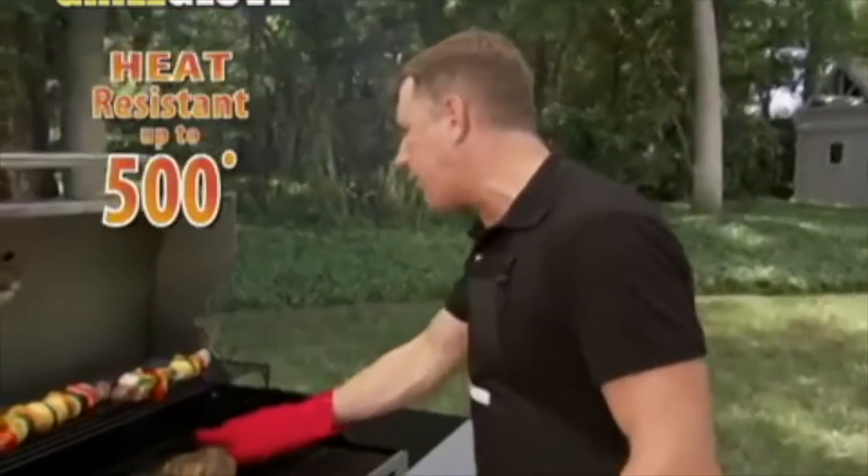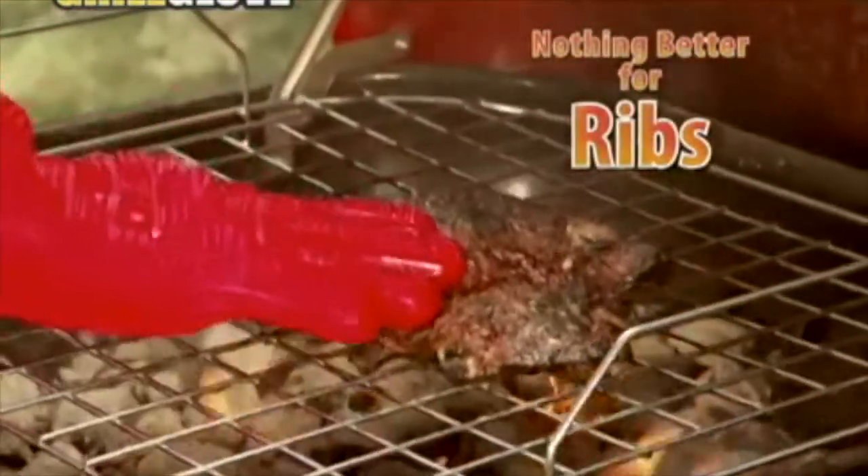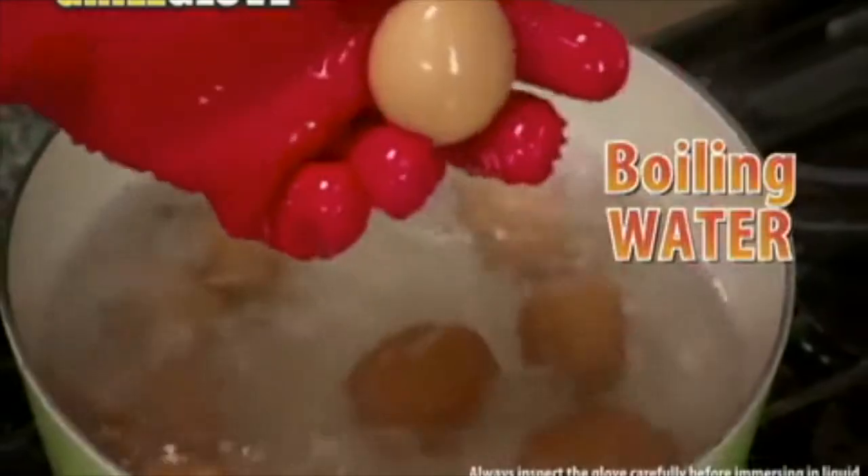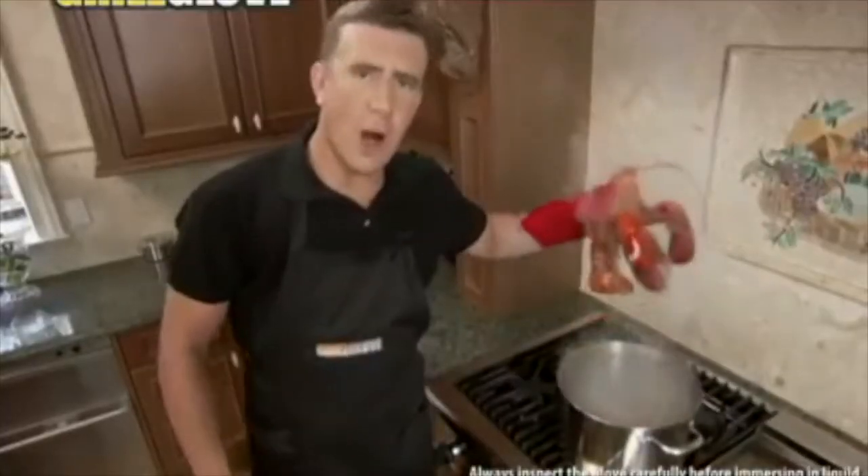Hot potatoes are hard to handle, but the Grill Glove resists temperatures up to 500 degrees, making it perfect for hot baked potatoes and more. And there's nothing better for ribs than the Grill Glove. The built-in flame deflection technology triples the surface area, protecting your hand longer. Watch as I hit the Grill Glove with this 3,400-degree blowtorch — and it's barely even warm. And it's waterproof — you can grab an egg right out of a boiling pot of water. And it's great for lobsters, too.